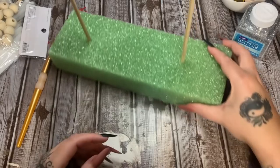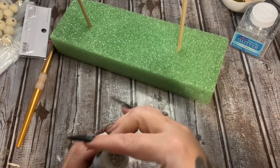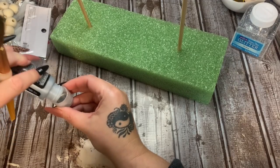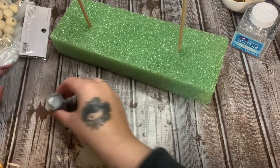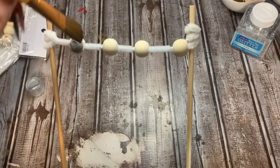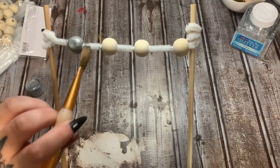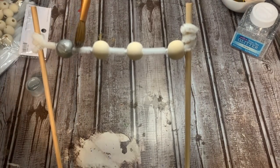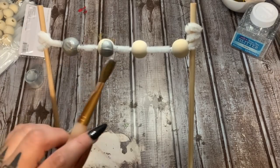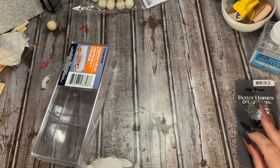Now I'm going to be using this silver metallic acrylic paint - I got this at Joann's but Walmart has it too. I always pour my paint into my little palette. Now you're just going to paint your beads and make sure they are well covered. We're going to be coating them with some glitter in a little bit, but I want to go ahead and get one good coat of paint on here, let that dry, then do a second coat. On the second coat is when we're going to sprinkle on our glitter.